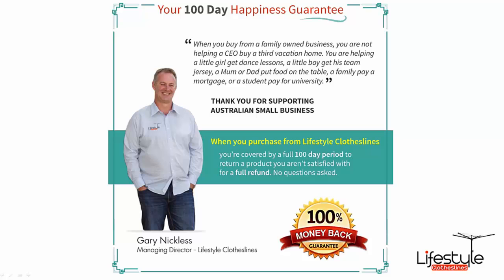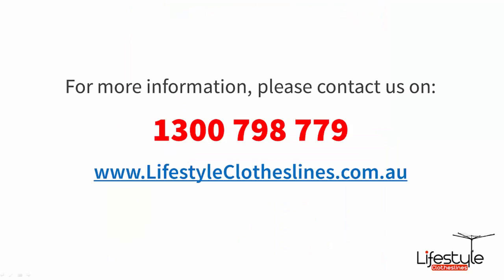As with all our products here at Lifestyle Clotheslines, they are backed by our 100-day happiness guarantee. So if you are not completely satisfied, just give us a call and let us know. You can call us on 1300 798 779. Thank you.